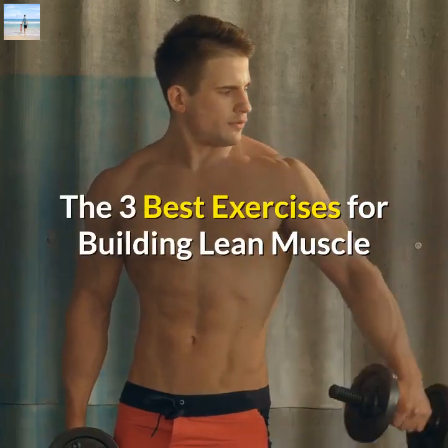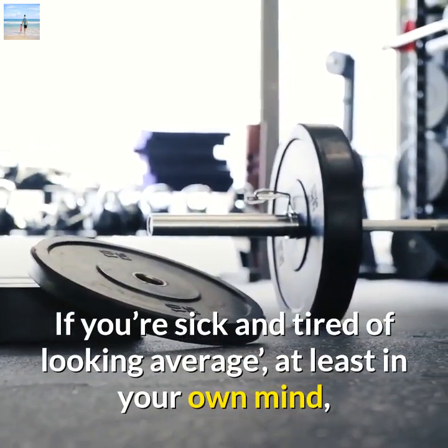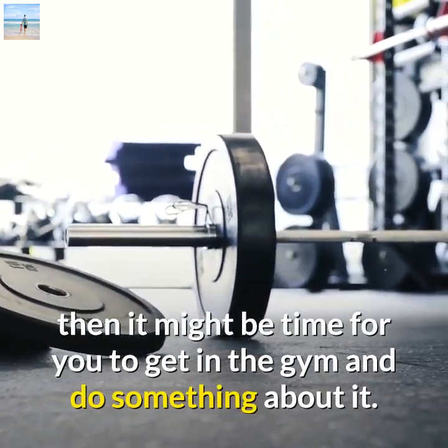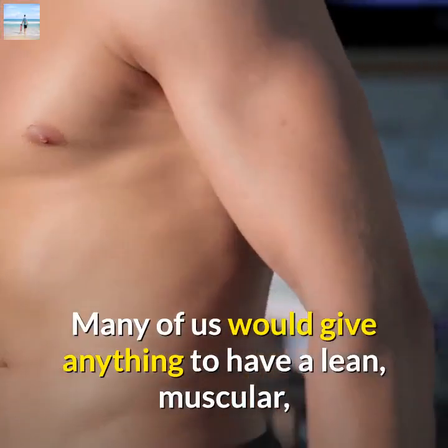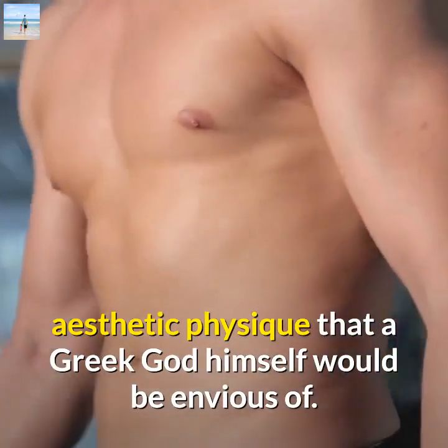The 3 Best Exercises For Building Lean Muscle. If you're sick and tired of looking average, at least in your own mind, then it might be time for you to get in the gym and do something about it. Many of us would give anything to have a lean, muscular, aesthetic physique that a Greek god himself would be envious of.